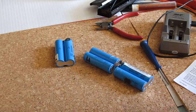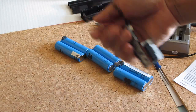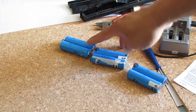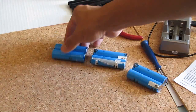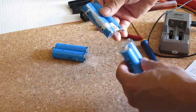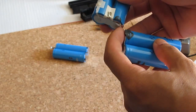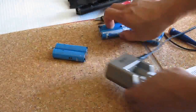I've removed the cells from the circuit. I numbered them so I know which is which — 1A, 1B — the parallel pairs are still together. These two in parallel, these two in parallel, connected in series. I cut them off and removed them individually. Now I'm going to put them in the charger.